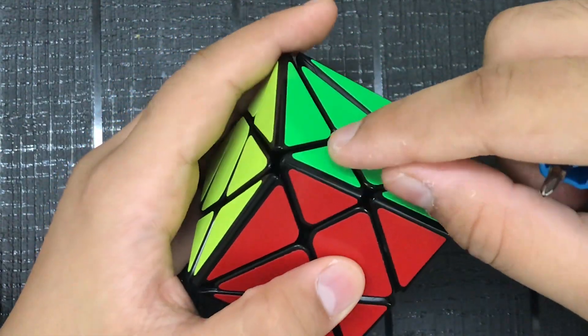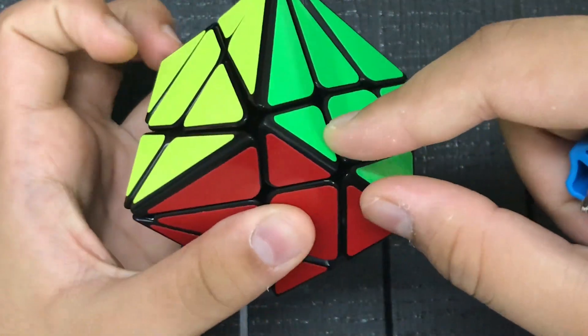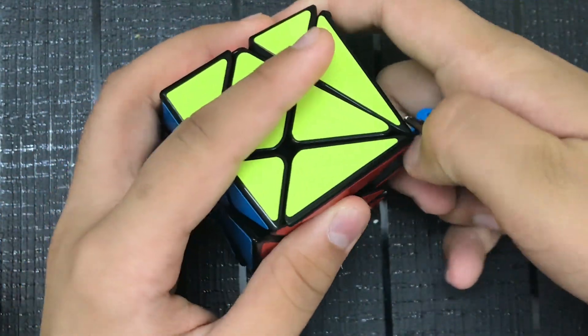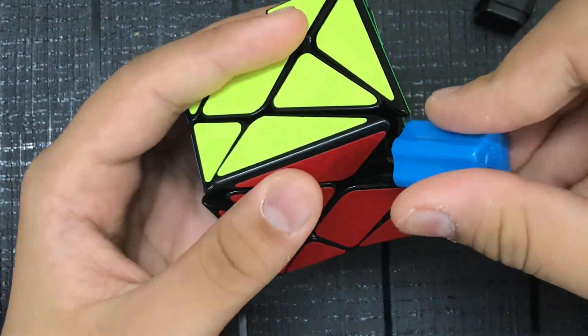The centerpiece is this piece — it looks like a diamond kind of. So let's just take out one centerpiece and we're just going to unscrew it.